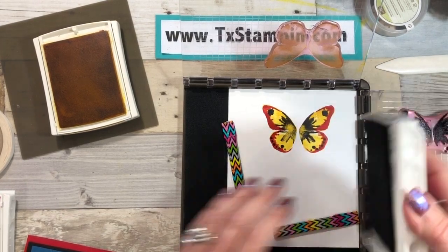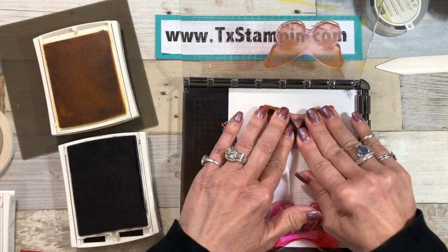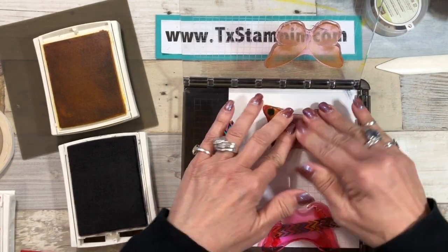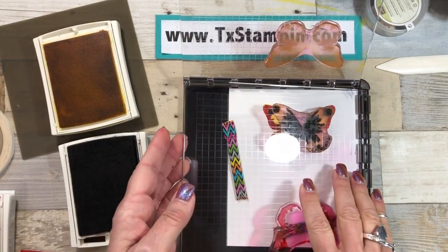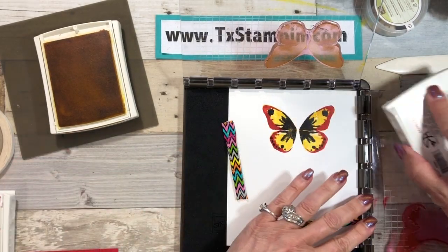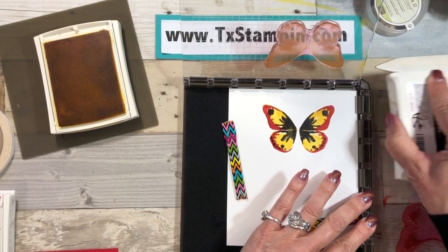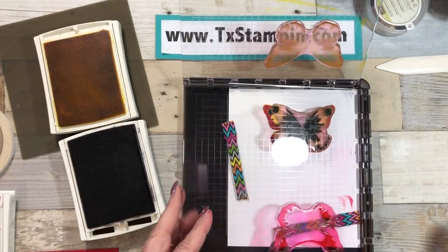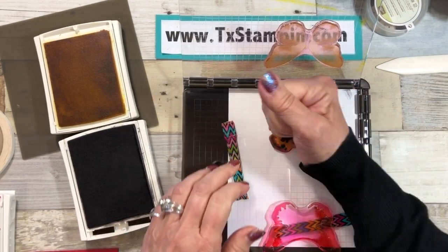I was talking to one of my stampers the other day who just got her Stamparatus and she's really having trouble with her fingers due to some medicine she's having to take. I told her you know, just push it down with the fist of your hand — you don't have to use your fingers. So think about that if you or a friend have issues. I'm going to ink this up one more time, which is the beauty of the Stamparatus — I can just keep doing this and it's all going to line up.